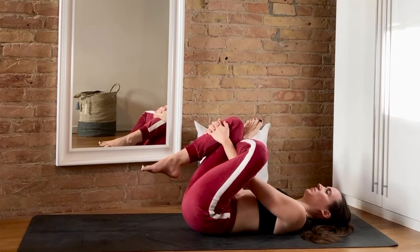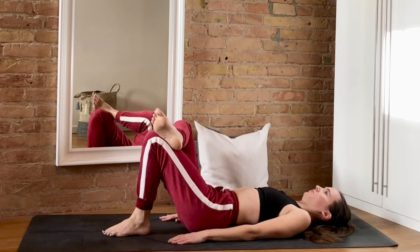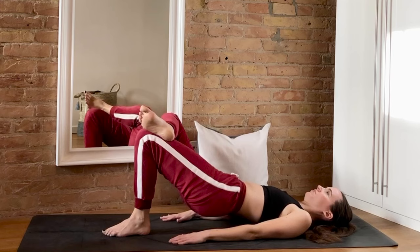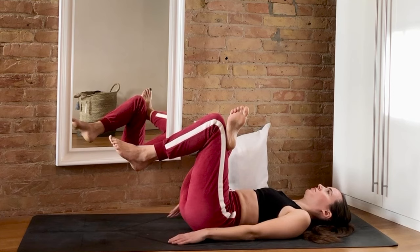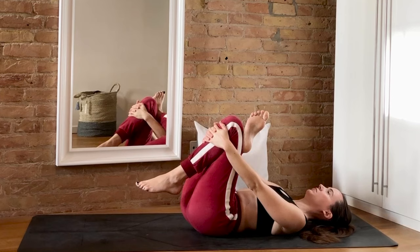Let's change sides — bring the left foot on top of the right knee, squeeze the glutes, and just lift and lower at your own pace. Keep going, just a couple more, you can do it. Then release and bring that left knee in towards the chest, maybe holding behind the thigh or in front of the shin, and close your eyes if you'd like. This posture is called reclined pigeon, sleeping pigeon, or — my personal favorite — dead pigeon. Pick your favorite name and just enjoy the stretch along the IT band.